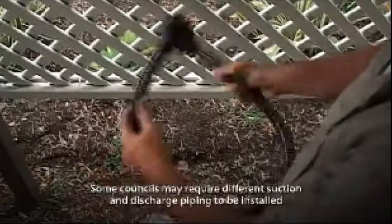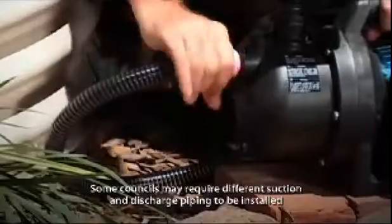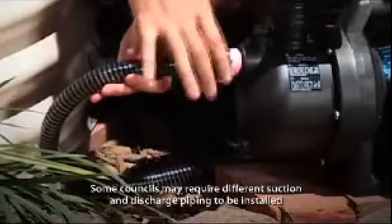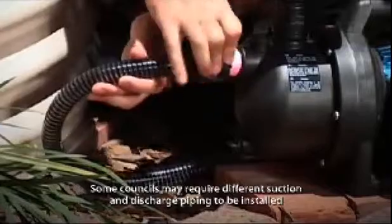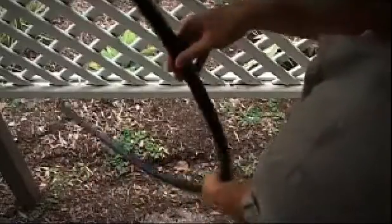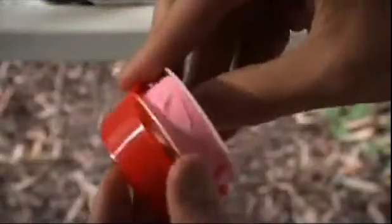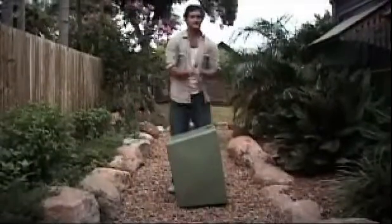A flexible one inch suction hose with a union fitting. A union fitting will allow you to easily remove the pump when it comes time for a service or to perform other plumbing work — it will save a lot of headaches down the track. Remember not to use metal fittings in direct contact with the pump. A one inch discharge line with union fitting, long enough to take water from the pump to the tap. Plumber's tape, available from hardware stores, is the best solution for preventing leaks. You'll also need a wrench or shifter, and a suitable protective cover with ventilation.